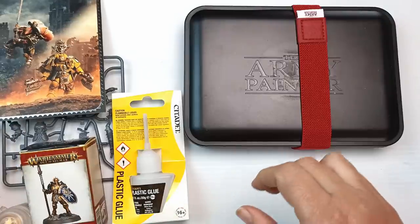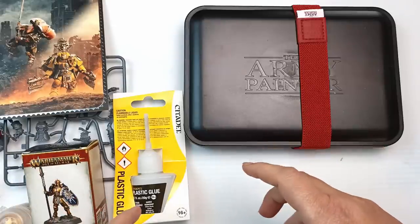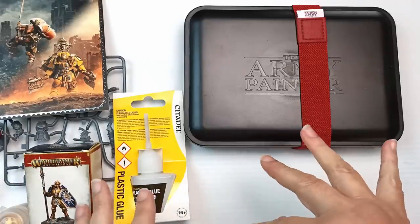So that was just a small adventure we had over one weekend checking out the Warhammer shop — and I still don't understand anything that goes on in there.